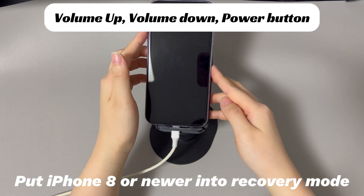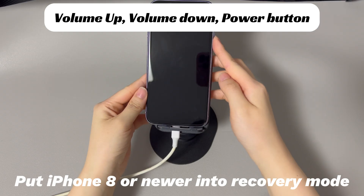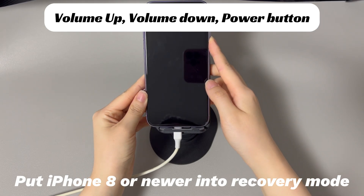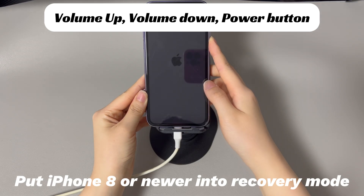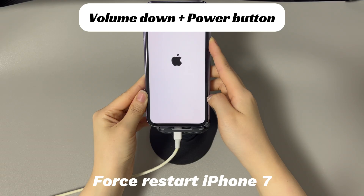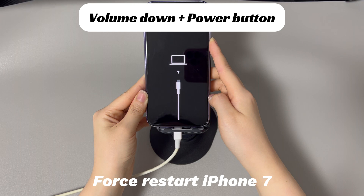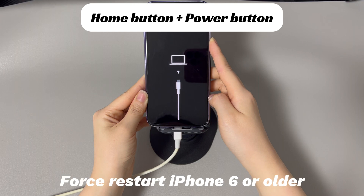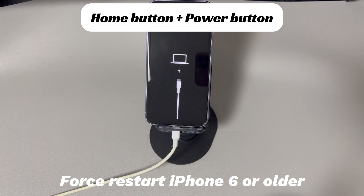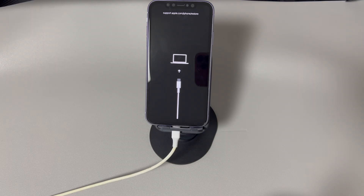If you're using iPhone 8 or later models, press and quickly release the volume up button, then press and quickly release the volume down button, and finally press and hold the side button until the recovery mode screen appears. If you're using iPhone 7 or 7 Plus, press and hold the volume down button and the side button simultaneously until the recovery mode screen appears. If you're using iPhone 6s and earlier models, press and hold the home button and the side or top button simultaneously until the recovery mode screen appears. If you fail the first time, it's alright — just repeat the steps again.